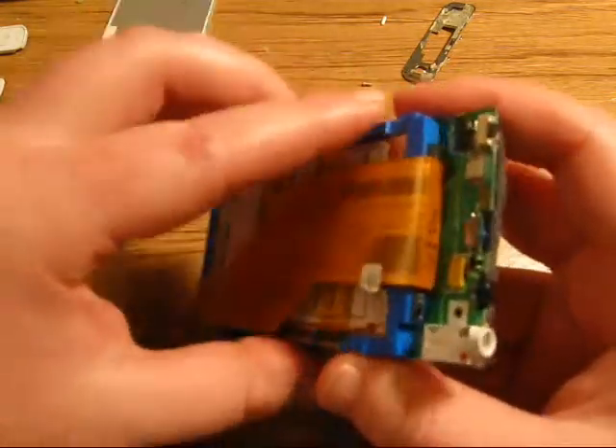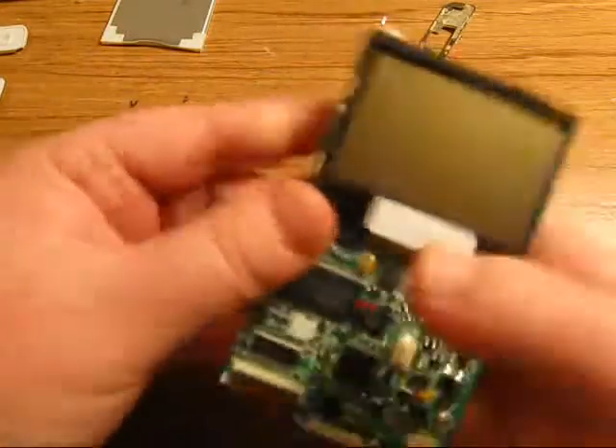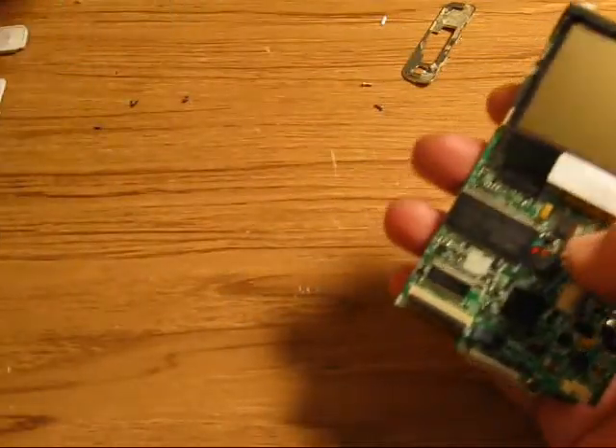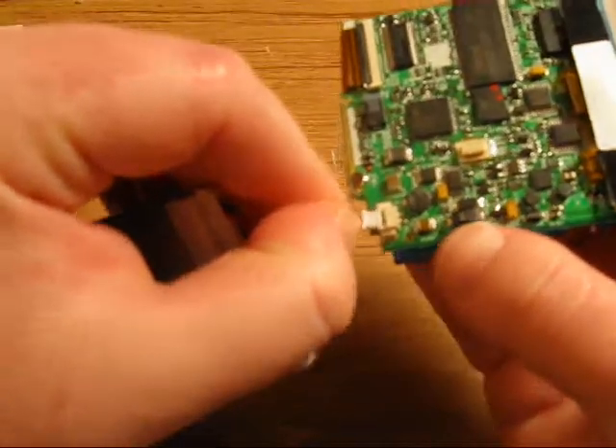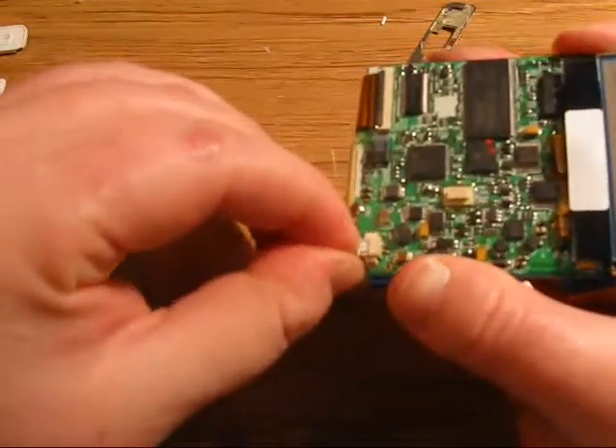And so the next step in reassembling the whole thing is to reattach your battery. There we go.